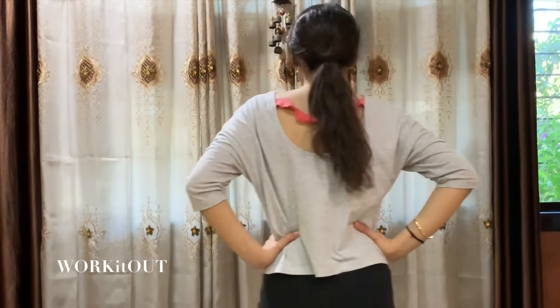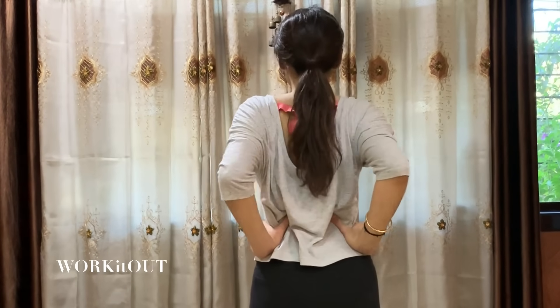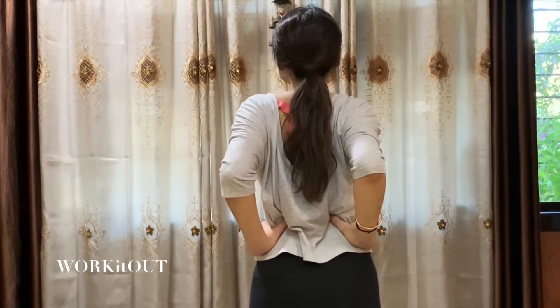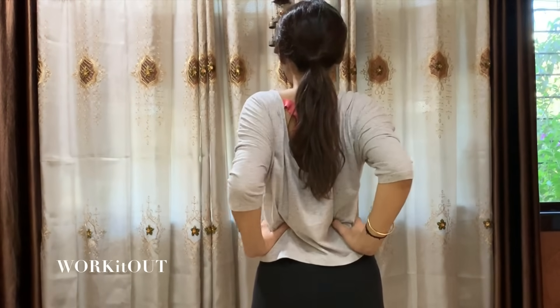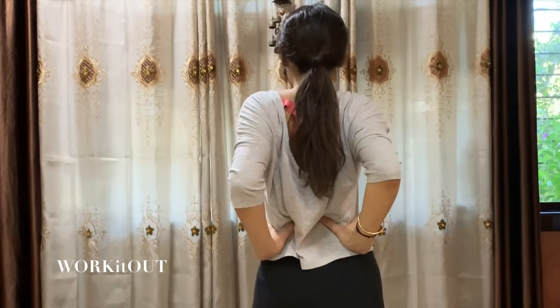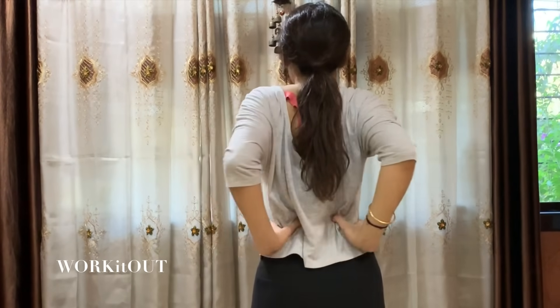Let's begin with the fifth exercise. For this, keep both your hands on your waist, your elbows out. Now slowly move them in and out. 1, 2, 3, 4, 5, 6, 7, 8, 9 and 10.